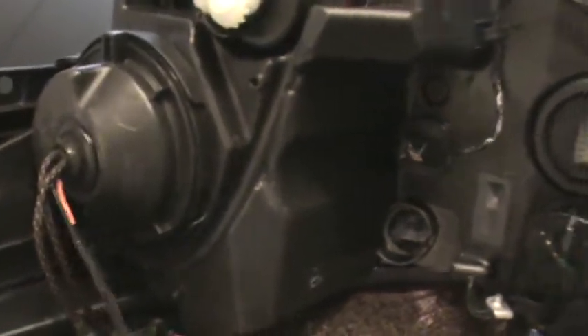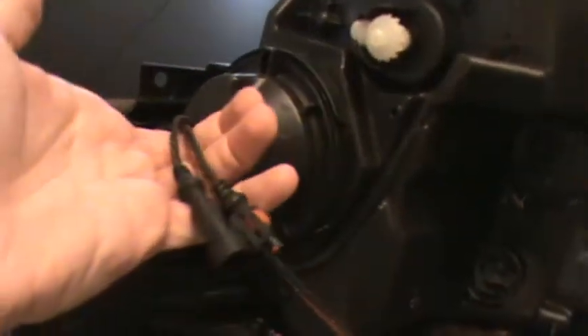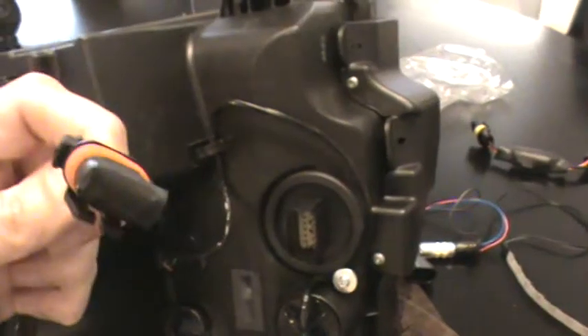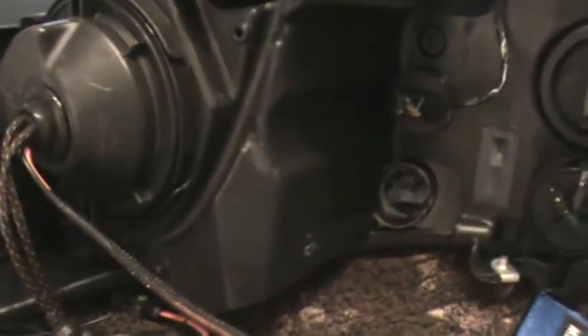You can tap whatever power source you want if you want to run it to a relay. I'm just using the cord that came out from the HID kit — my HID is actually run off of a relay harness, so I wasn't even using this; as you can see it's actually just taped off. But yeah, that's what I'm going to do. Hope this helps.